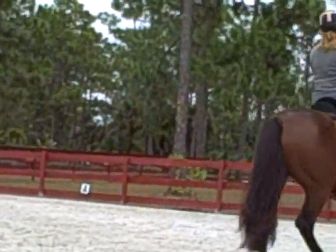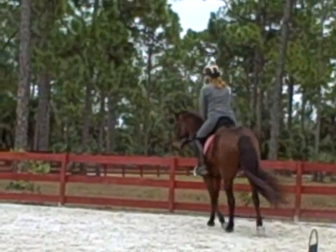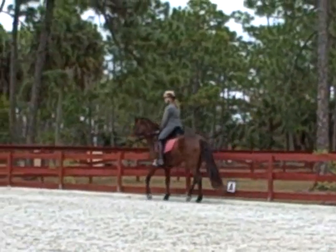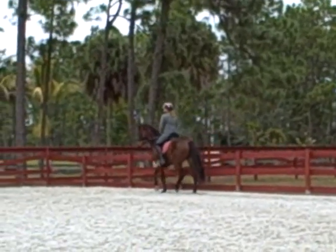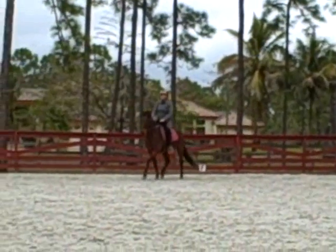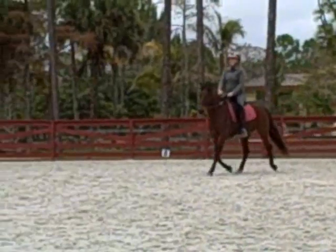A little bit shorter rein. Feel his mouth. Shoulder-in. Left shoulder back. All right, cross diagonal. Let them move on. There, there. Finally.